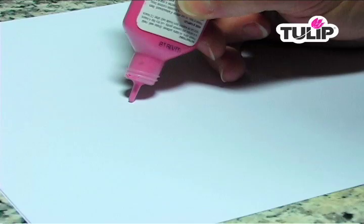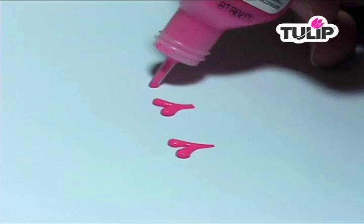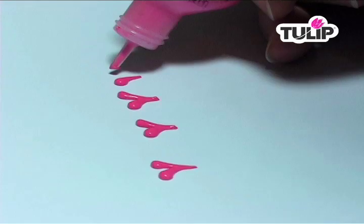To make comma shapes, directly put your tip down on your surface, squeeze out a dot, pull toward you, and release. To make a heart, make a second comma doing the same thing, bringing the tips together, and just repeat.